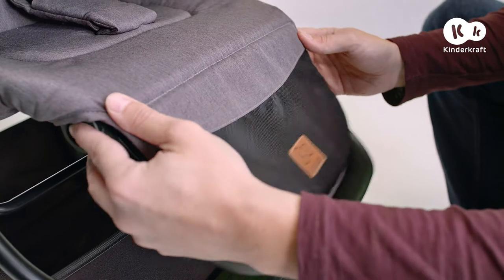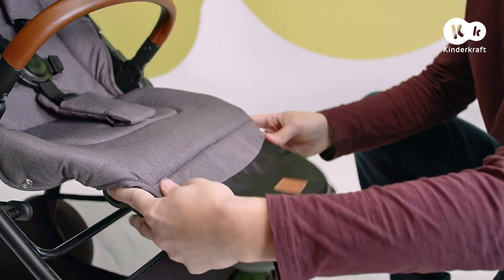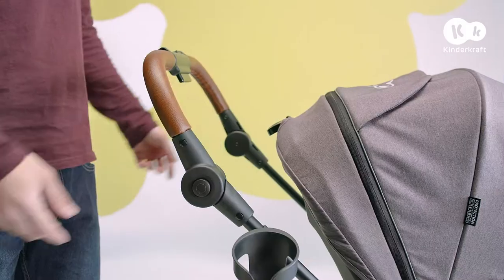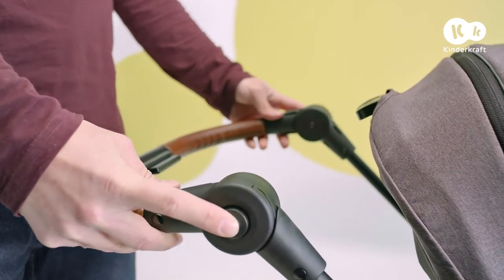The footrest has four positions; change it by pressing the buttons on both sides. The parental handle can be set in five positions — just press on both sides and move.